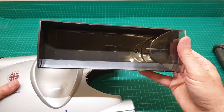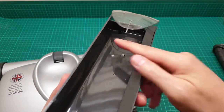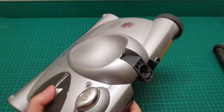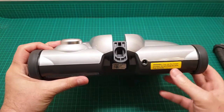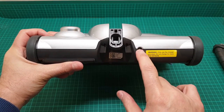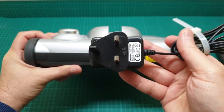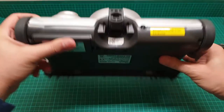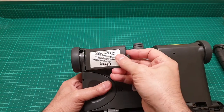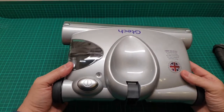The dirt container comes out like this, and there are loads of crevices - if you want to wash it, it is really difficult to wash. It is rechargeable; you have a socket for charging and the charger looks like this. It is a 12 volt 150 milliamp charger.